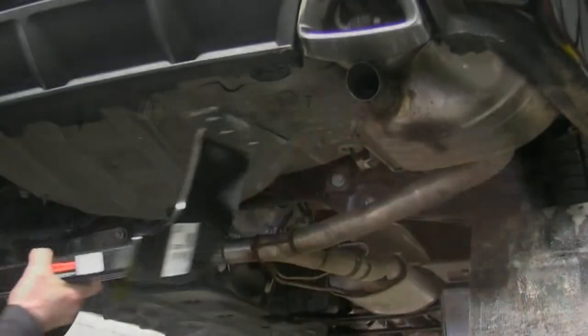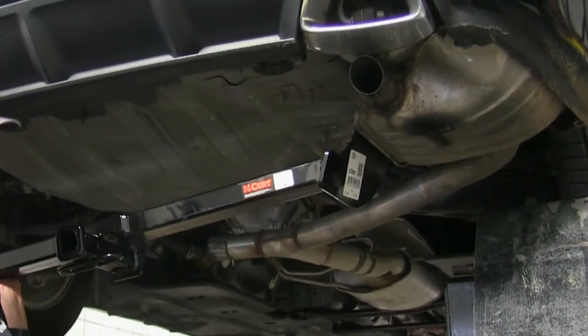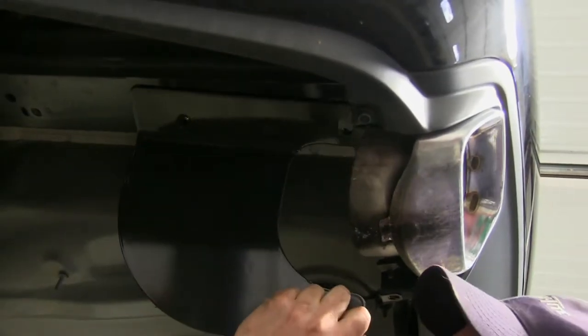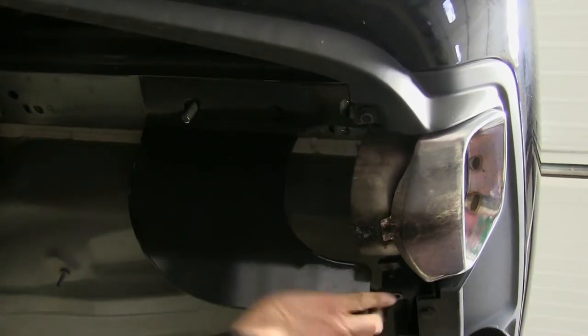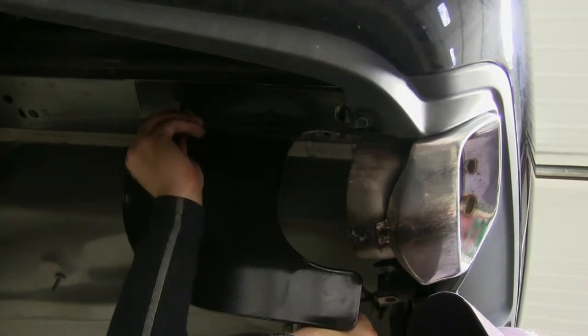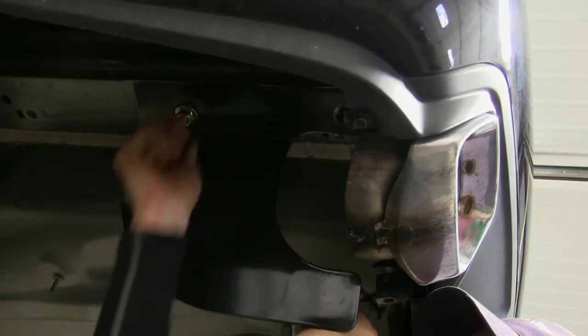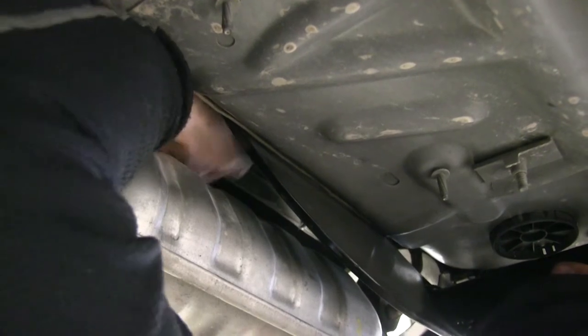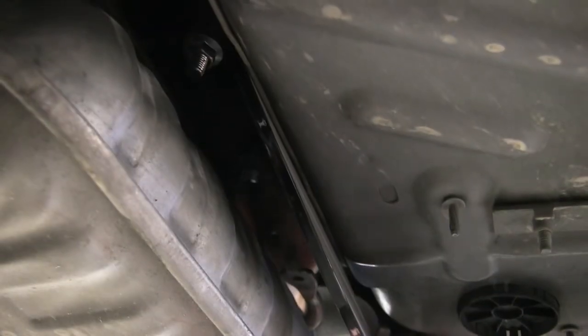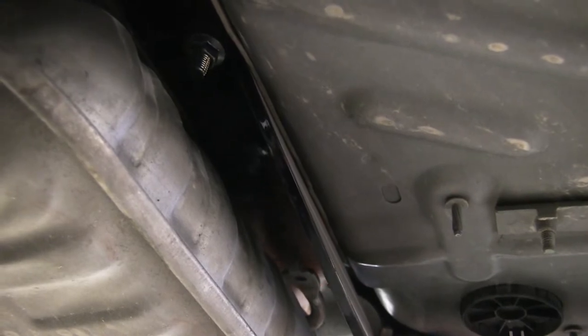Now let's install the hitch. We'll take the passenger side of the hitch and set it on top of the exhaust — that'll hold that side for now. We'll push the driver's side up and install the flange nut for the bolt hanging down from the frame. Then we'll go back to the passenger side, push the hitch up, run the bolts through the hitch being careful not to push them back into the frame, and install the flange nuts on those two bolts.